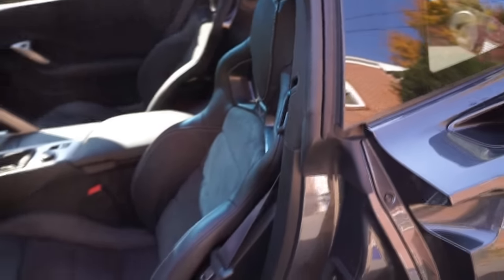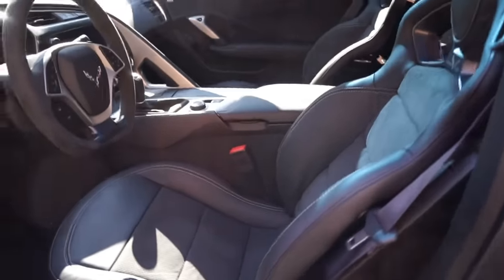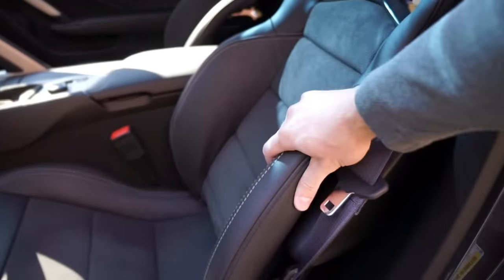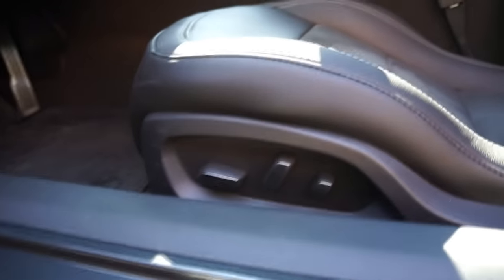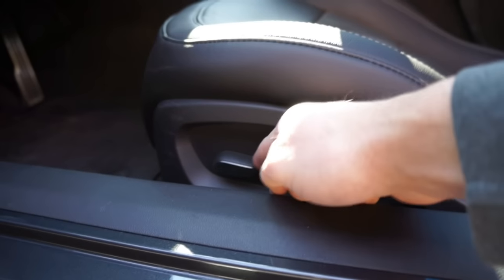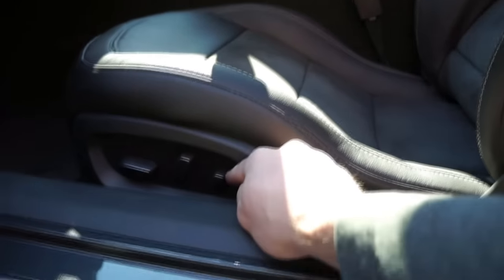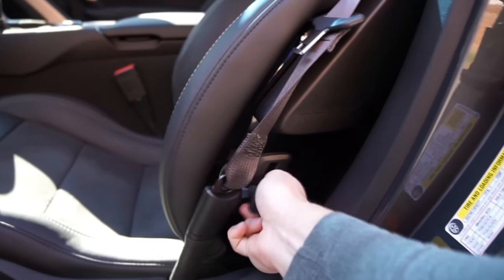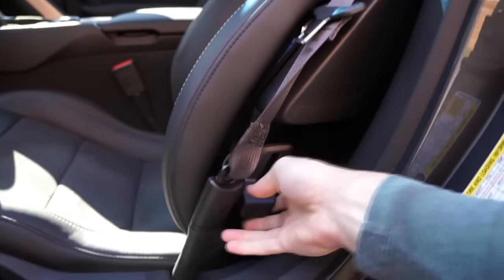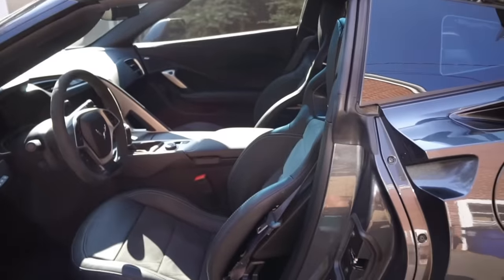I'm going to get into the car so you can see how challenging — or not so challenging — it is to get in. First and foremost, these seats are not adjustable. I think the GT bucket seats are adjustable, but basically your only adjustments for this car are to move the seats forward and back, recline the back of the seat, and you do have lumbar support, but the seat shell itself is not adjustable.